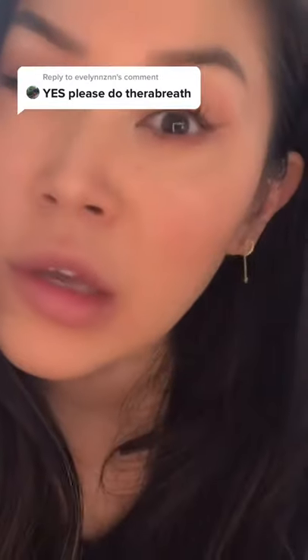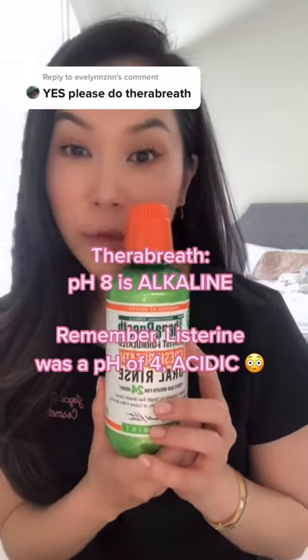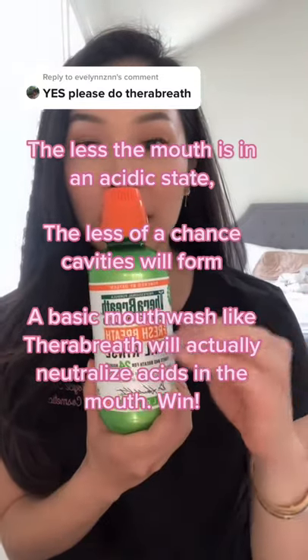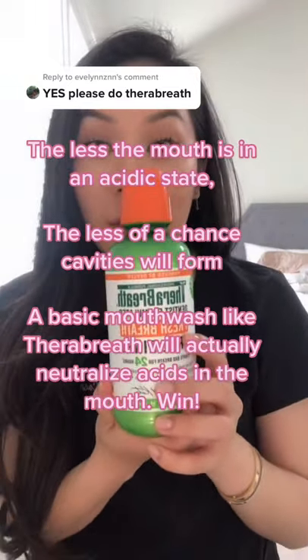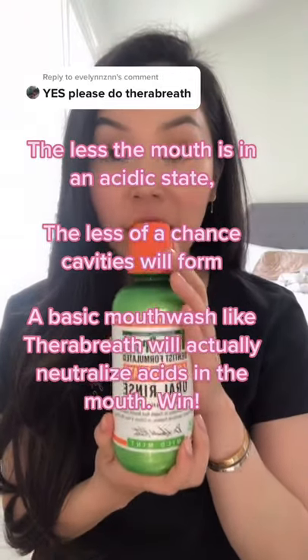Now, what does this mean? This mouth rinse at a pH of eight is considered to be alkaline, which is sort of the opposite of acidic. And so what that does for you is that every time you have something acidic in your mouth, this will actually help to neutralize that acid, and the more we can limit the mouth being in an acidic state, the better off you will be when it comes to preventing cavities.